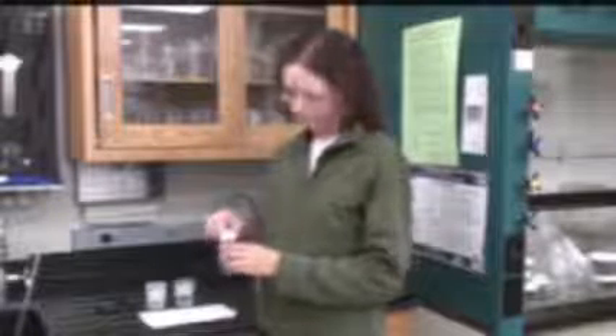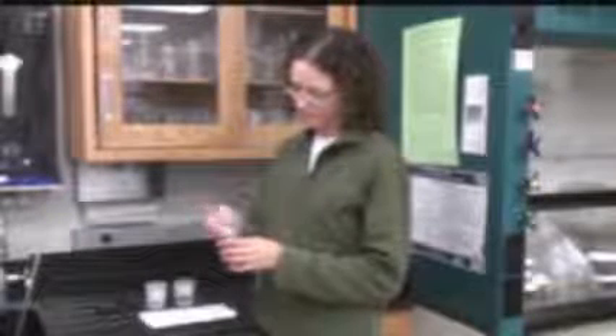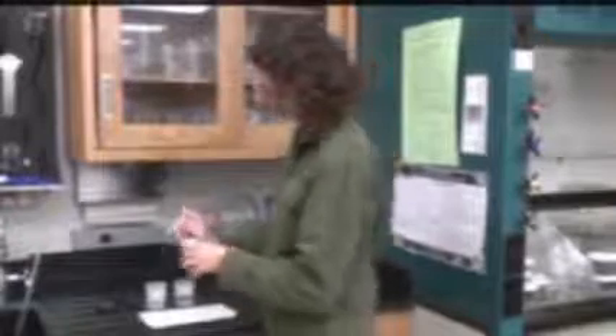In order to run the nitrate-nitrite test strips, remove two strips from the bottle, remembering to check the expiration date on the bottom of the bottle and make sure that your strips are still useful. Close the bottle so the water doesn't get inside on the rest of the test strips.